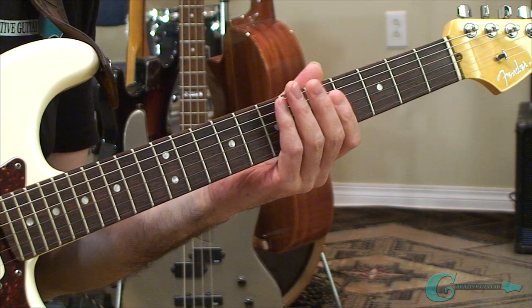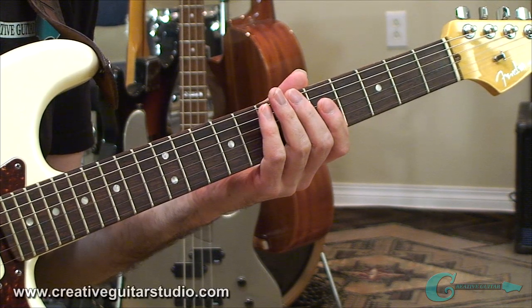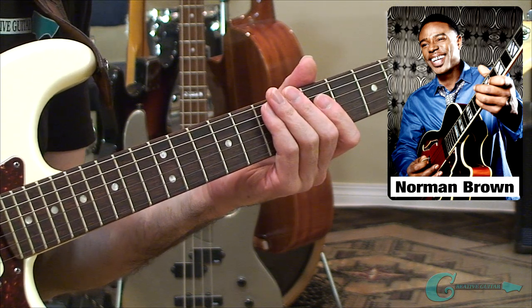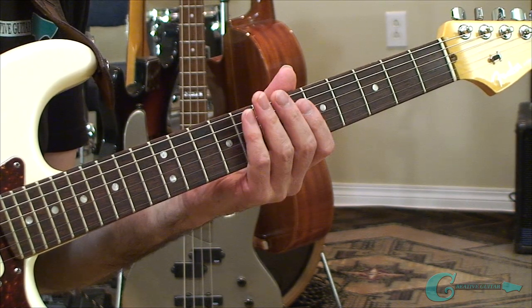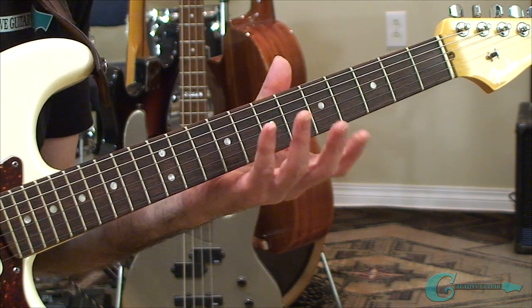The idea that we're going to focus on is one that was first shown to me by one of my old guitar instructors over at the Musicians Institute. His name was Norman Brown — definitely going to want to check out his music. He's an absolutely great guitar player and a fantastic teacher as well. The unique scale layout that he showed me many years ago takes place around notes that are set up into unisons.